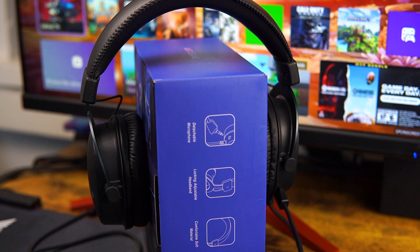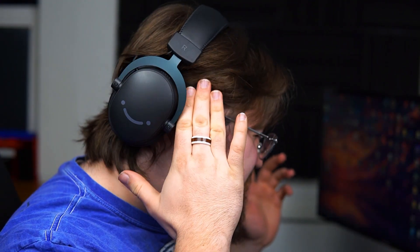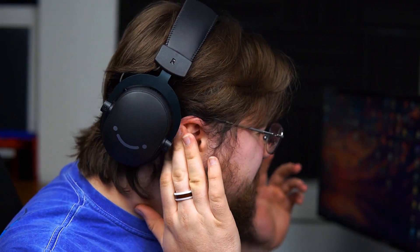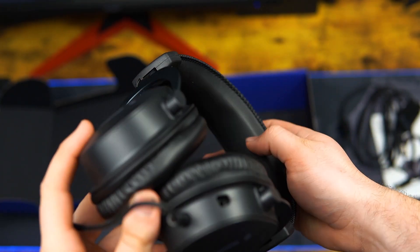Moving on to wearing these headphones for long periods of time — due to the cushions not being very deep, they tended to rub against the top part of my ears. Additionally, since the top piece of the headphones isn't very cushioned either, long gaming sessions can be quite annoying.